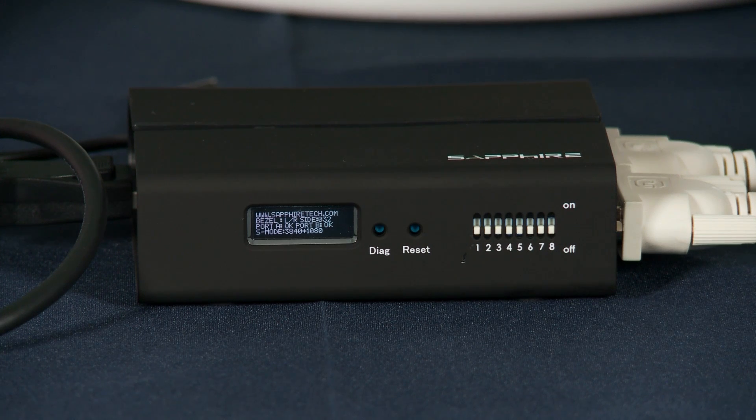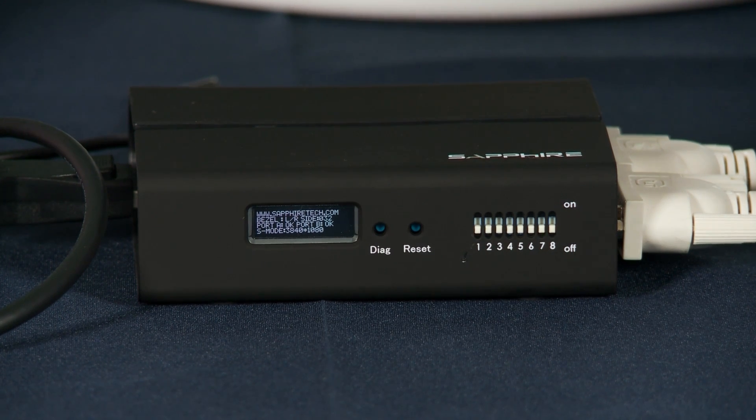Now on our unit, all you have to do to achieve bezel correction is simply to adjust some of the DIP switches here and it adjusts the image to suit the width of the frame that you have.